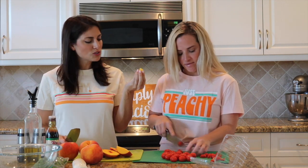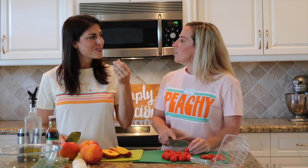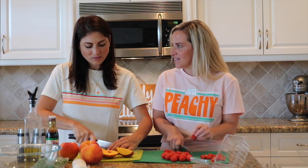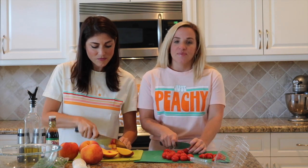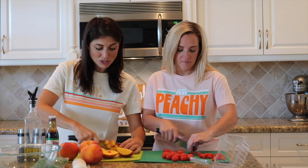Peaches are one of those fruits that I feel like I should eat more often. I don't always like buying peaches because I'm too impatient to wait for them to be ready. But with us living in Florida, I feel like we have a good peach selection. Alright, we're gonna chop — choppity chop chop.